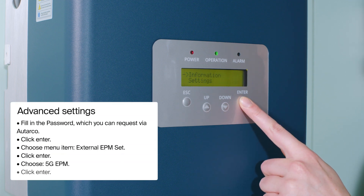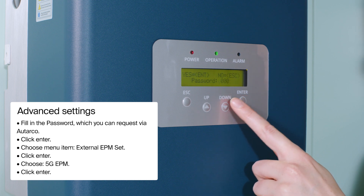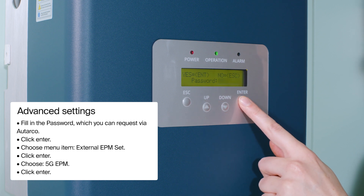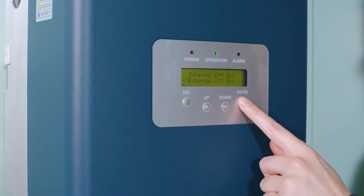Click Enter to enter the main menu. Go to Advanced Settings by clicking the down arrow. Fill in the password, which you can request via Autarko. Click Enter. Choose menu item External EPM Set. Click Enter. Choose 5G EPM. Click Enter.